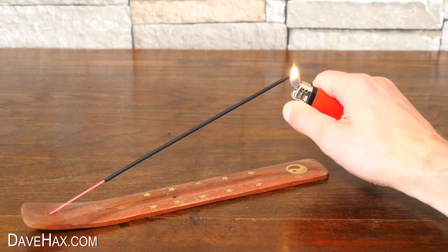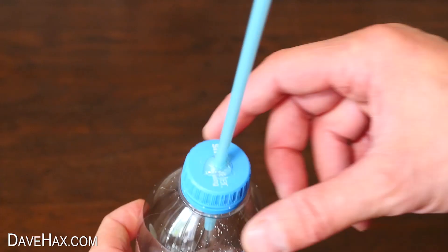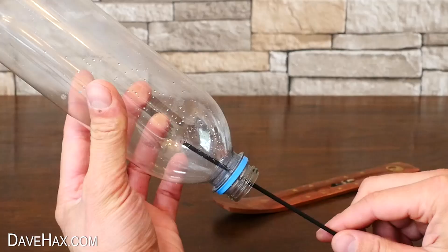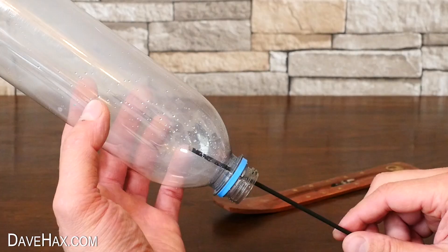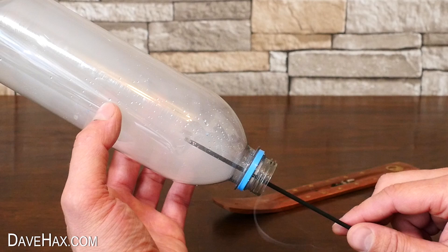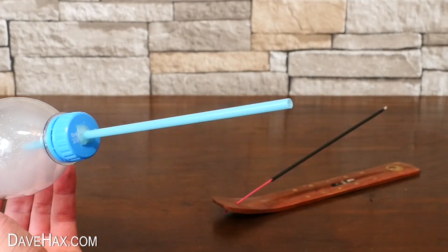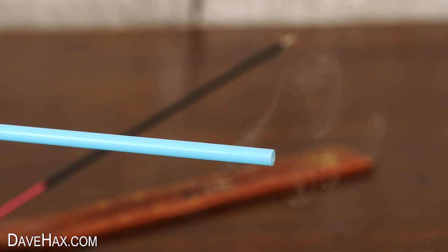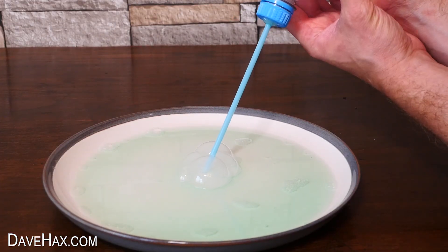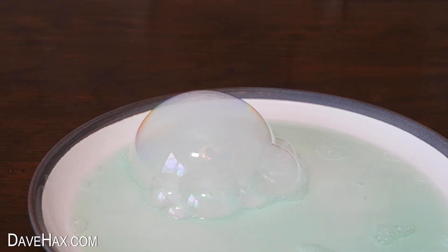We're going to fill the bottle up with smoke using one of these incense sticks, so I removed the lid from the bottle, then held the stick inside to fill it with smoke — I was careful not to touch the sides of the bottle. When it's full of smoke, I put the lid back on, and if I give it a little squeeze you can see smoke puffing out of the end of the straw. You can now use it to make your own smoke bubbles and burst them with your finger.